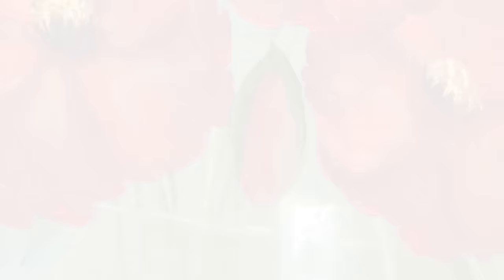I'm just going to create the illusion that some of this is reflecting in the bottom. I really do hope you've enjoyed painting this with me today — I've certainly enjoyed it. I love doing flower paintings because it gives you a real opportunity to use some vibrant colors and have some fun.